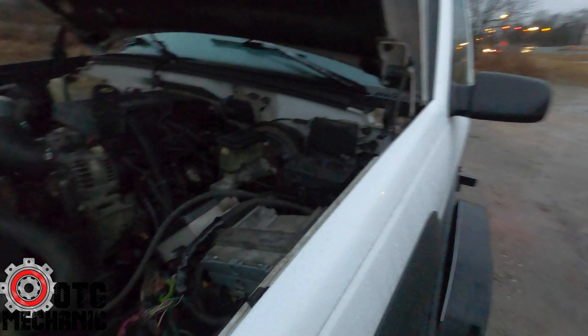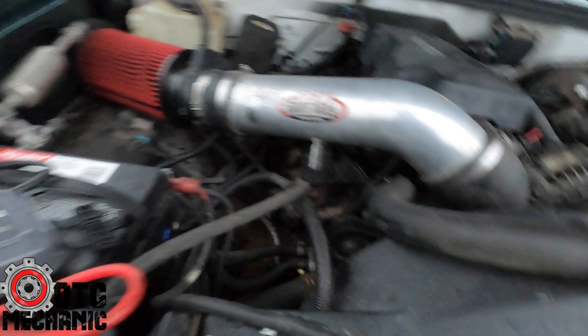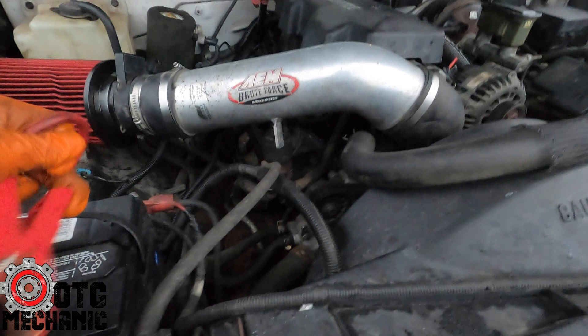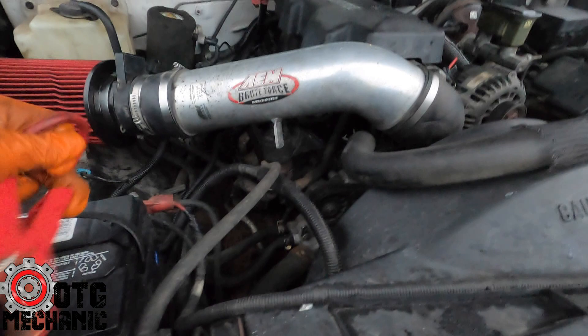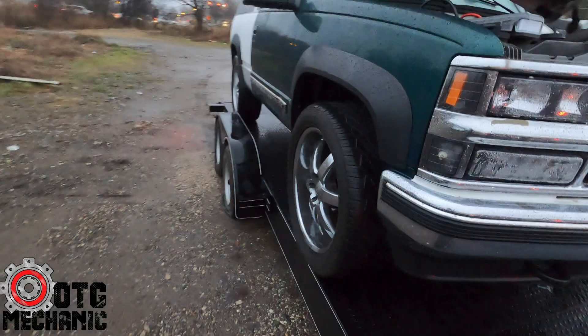Just looking at the wiring. This is the motor — it's a 5.3 from a Silverado. They did this swap in like three days he said, so he was just out testing it to see what else needed to be done. Go ahead and fire it up. Go ahead and back it straight back.